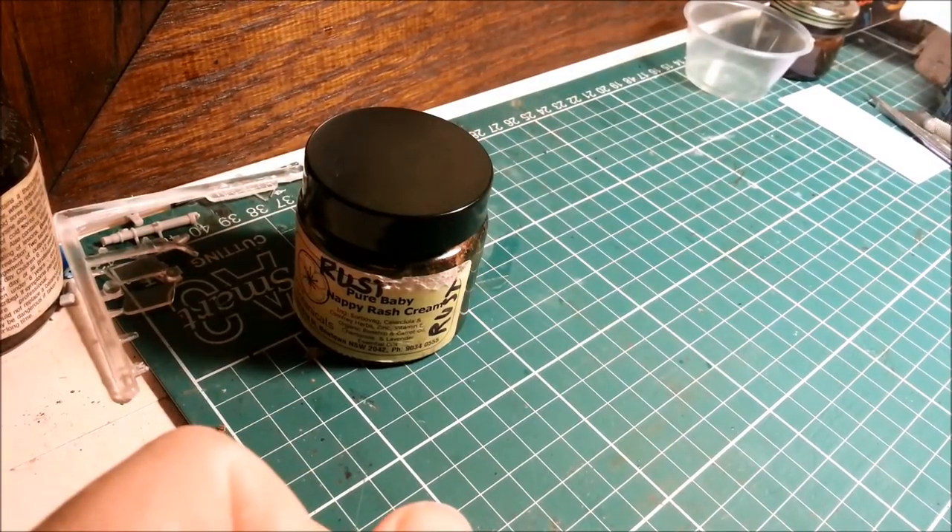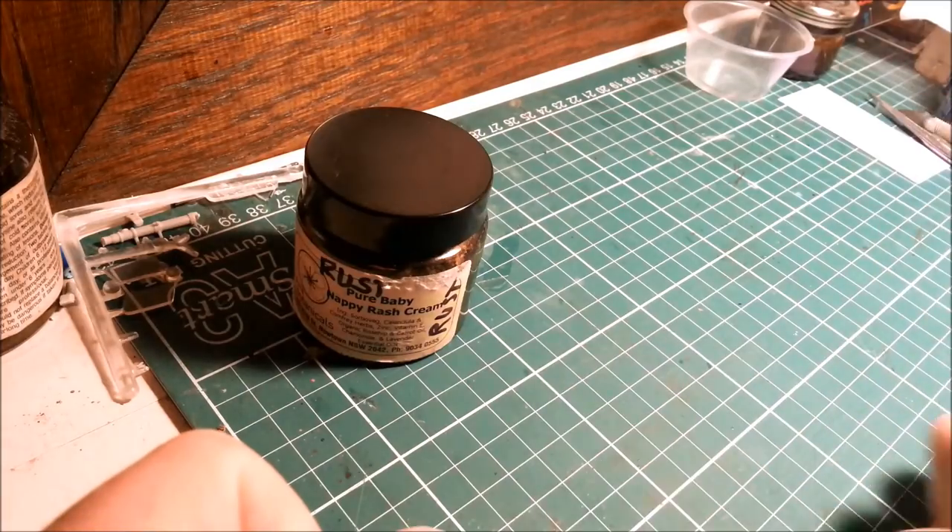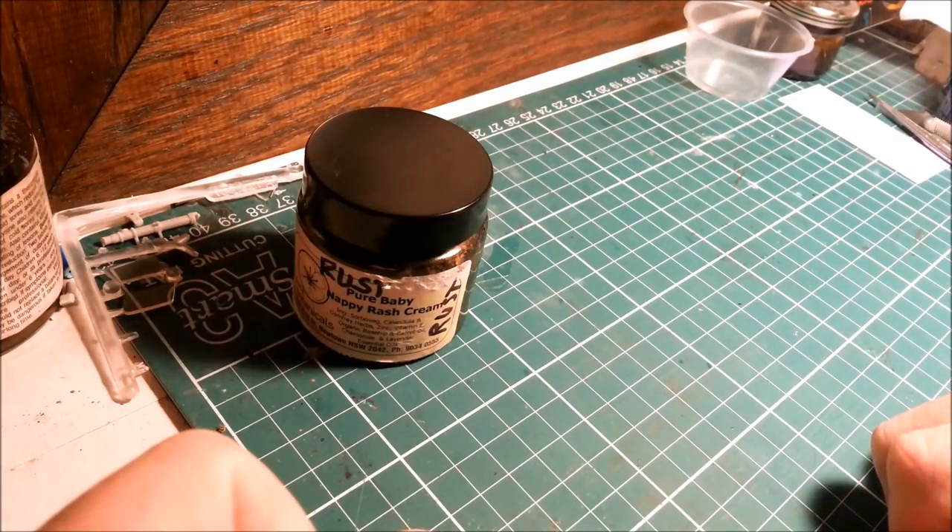First thing you need to do is get yourself steel wool. Second thing you need to get yourself is some vinegar.